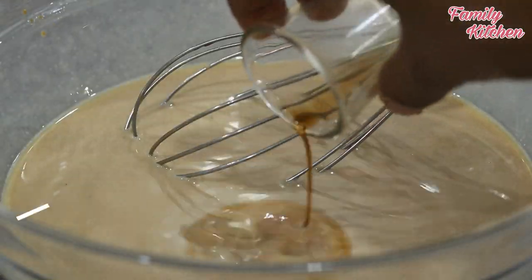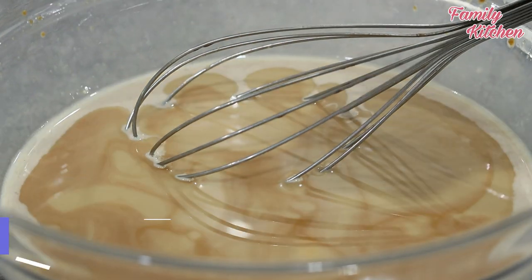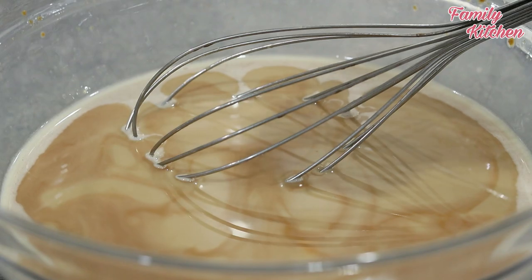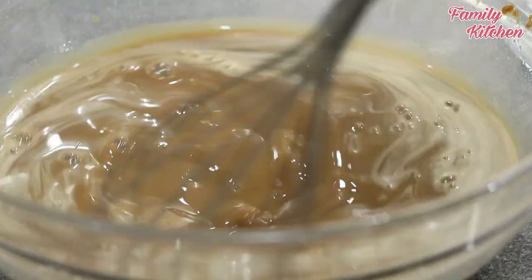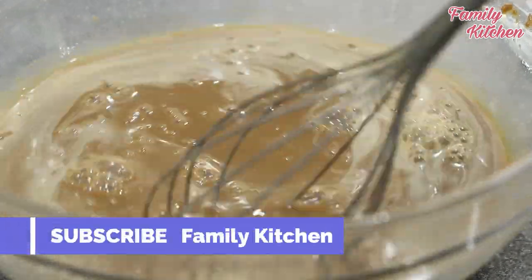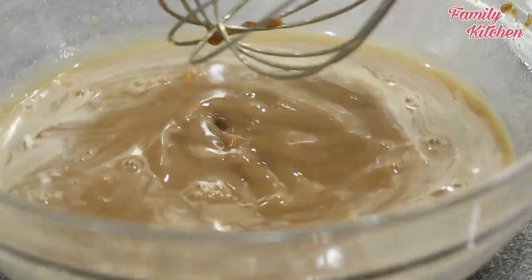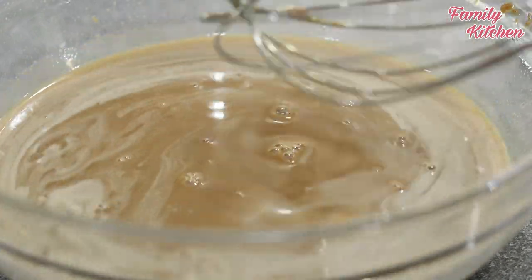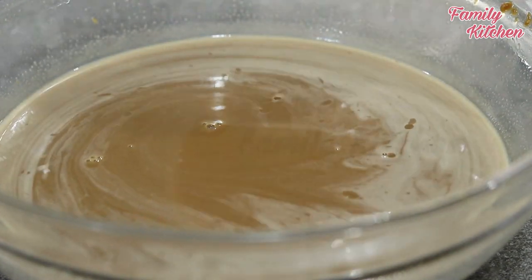Let's add the vanilla. Let's add fresh milk and mix it all together.